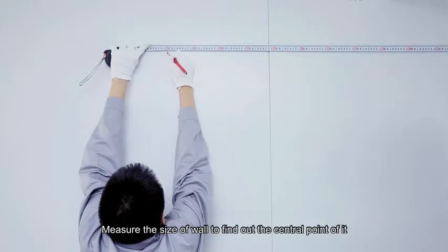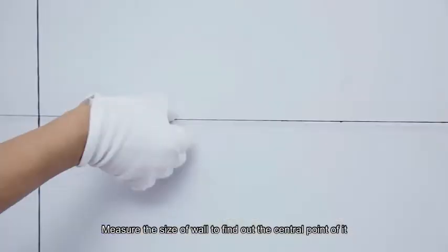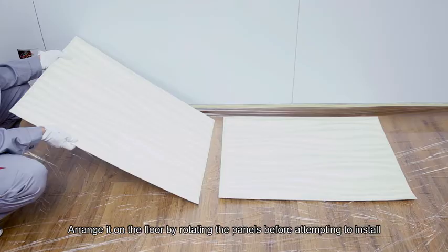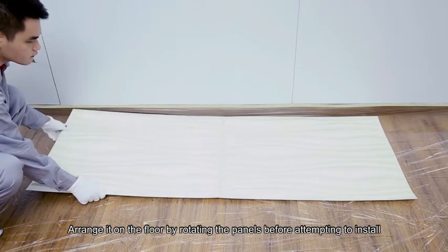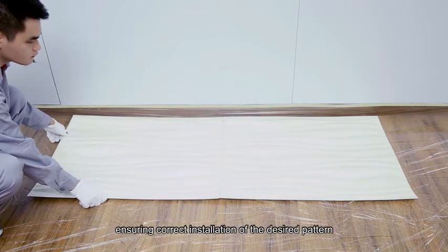Measure the wall and plan the design. Measure the size of the wall to find the center point, then mark vertically and horizontally. Arrange panels on the floor by rotating them before attempting to install, ensuring correct installation of the desired pattern.